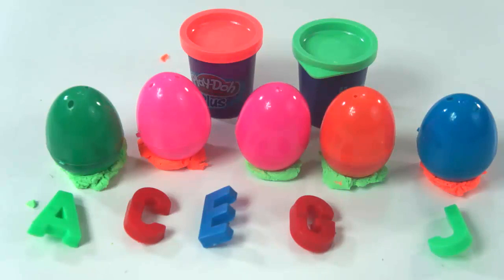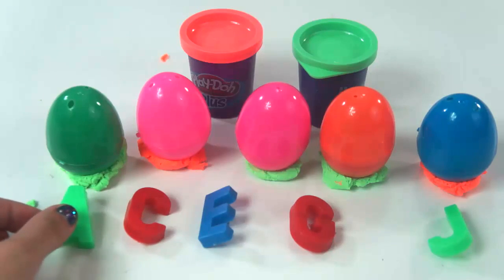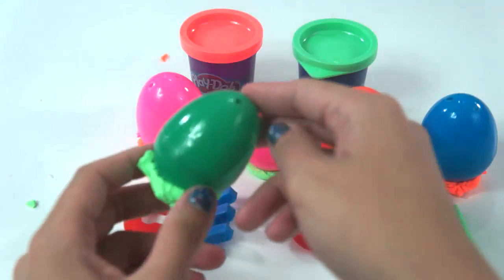Let's start now. We have letter A here. What comes after letter A? Is it this one? Let's check the letter inside.